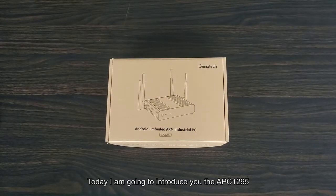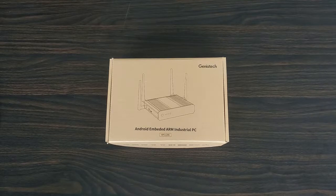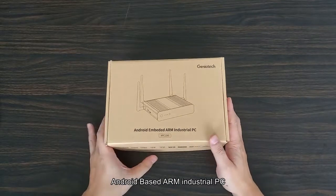Today I'm going to introduce you to the APC 1295, an Android-based ARM industrial PC.